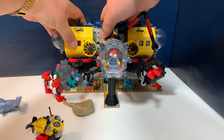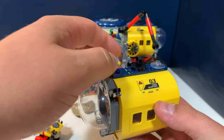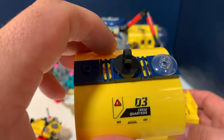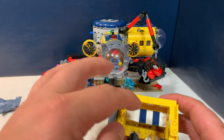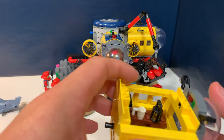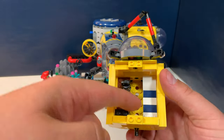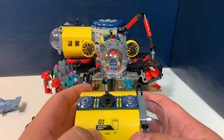Then the second compartment also has a glass dome and two lights, and also a hook. If we remove the roof, you can already see it's the crew quarters. There is this bed, a coffee machine, a mug, a lantern, and this small table. I really like the pattern on the bed with these navy stripes.